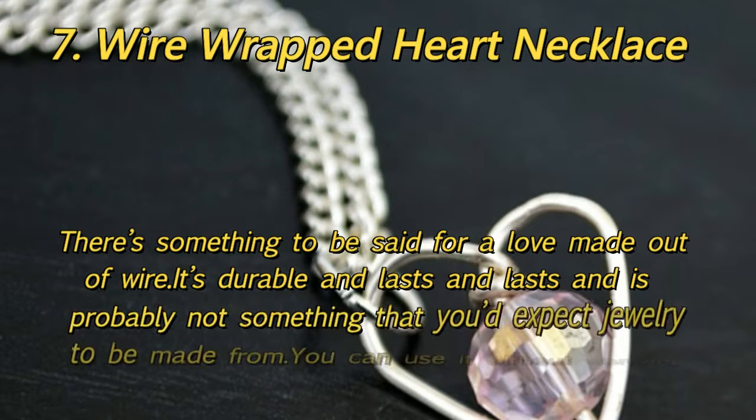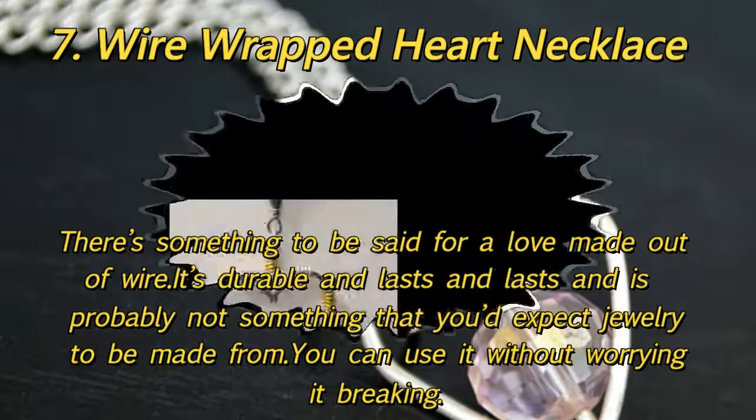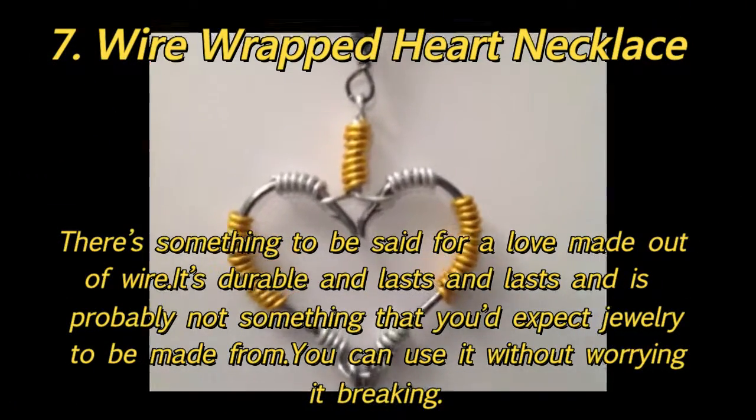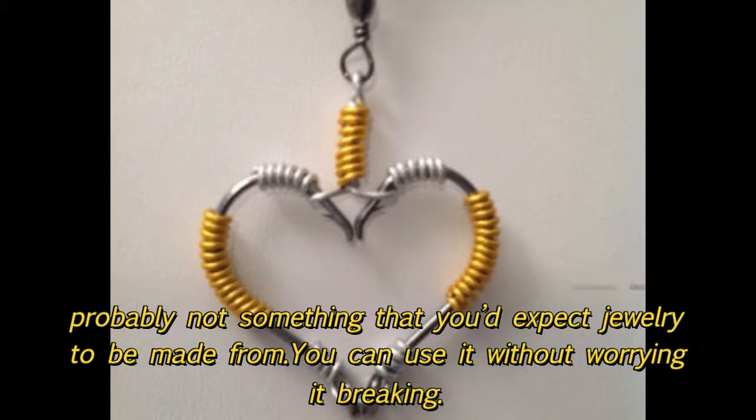7. Wire Wrapped Heart Necklace: There's something to be said for a love made out of wire — it's durable and lasts and lasts, and is probably not something that you'd expect jewelry to be made from. You can use it without worrying about it breaking.